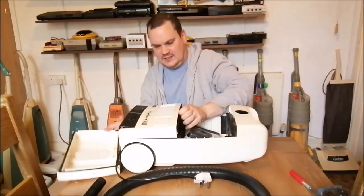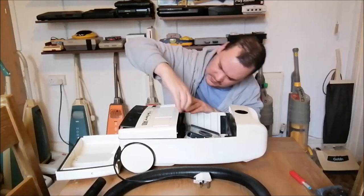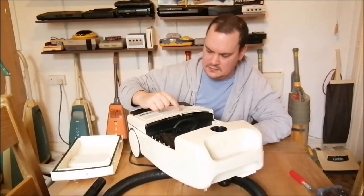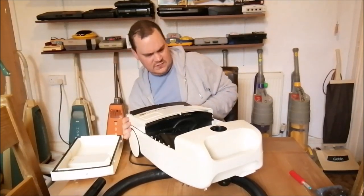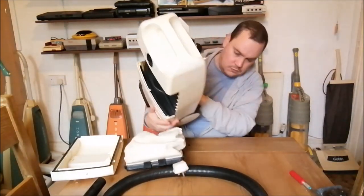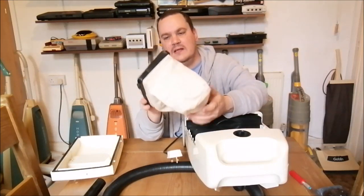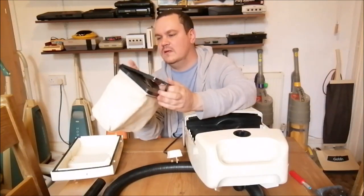I think this panel comes off too - there's a tab there and it kind of looks like you're meant to pull it out and take this panel off. The dust bag has fallen out - it's got a cloth bag. And then inside it, I think we have... yeah, look - we've got a paper bag inside the cloth bag.